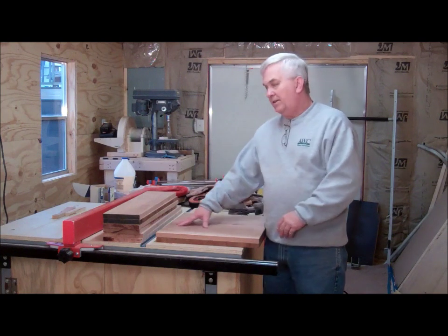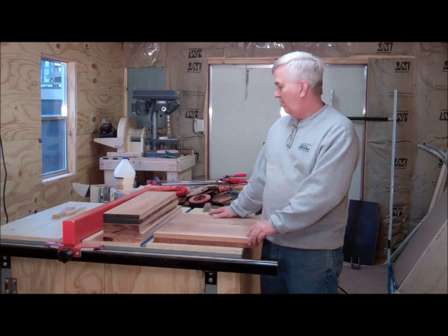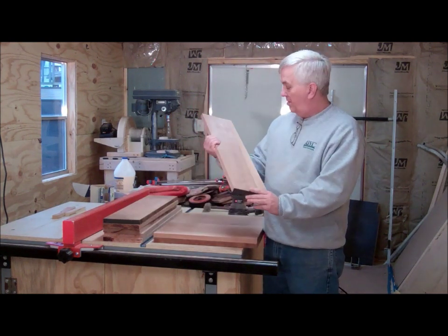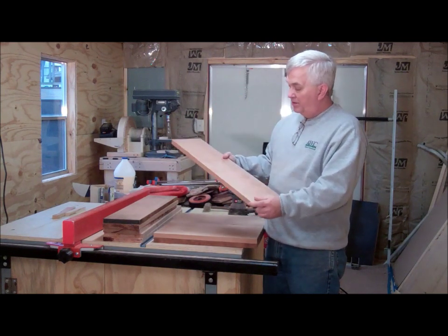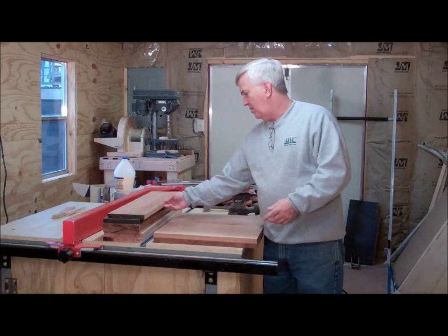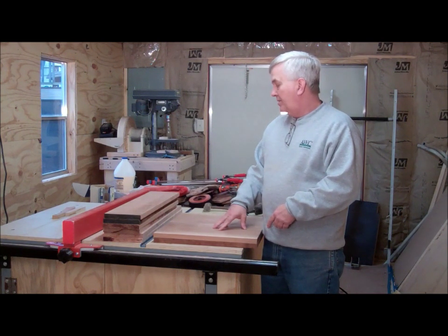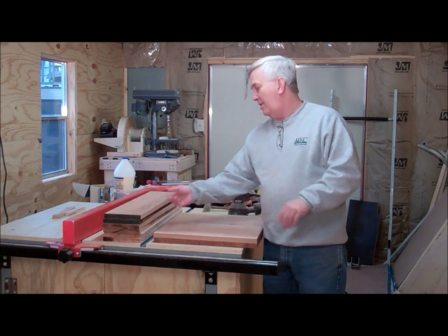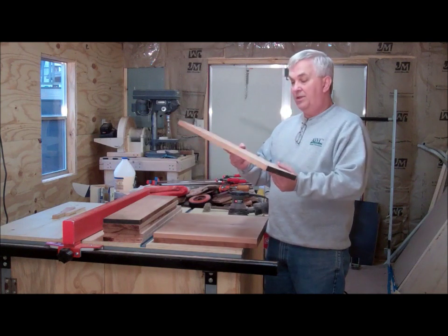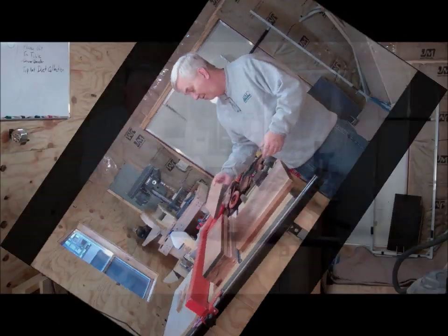I used my thickness sander — my drum sander that I made two or three videos ago — to smooth out these parts and get rid of some of the rough saw marks. It really did a great job. I'm very pleased with how my drum sander worked. I used the Velcro to put the sandpaper on there, so it does have a bit of a cushion. I found that if I just take very light passes, keep flipping them over and turning them around, it really did a nice job. I'm very happy with that.